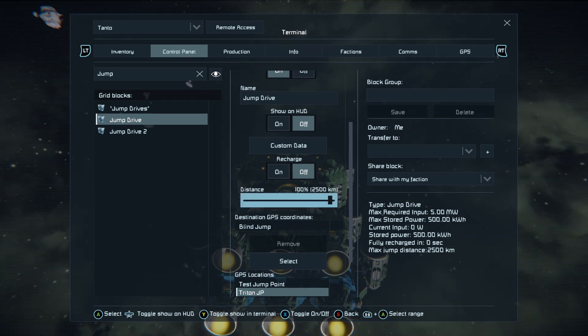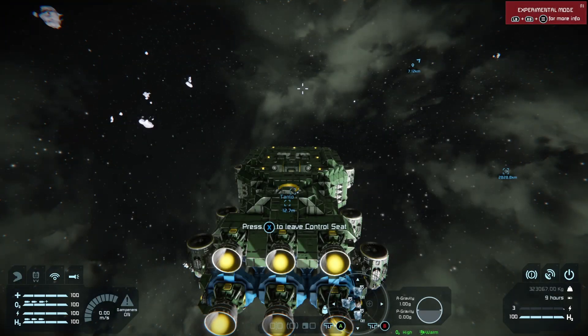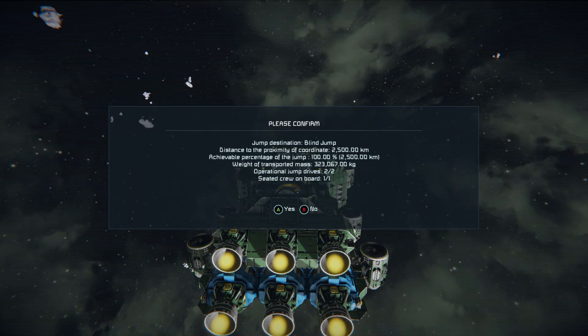Our current jump distance is 2,500 kilometers because we have two jump drives. To jump, once everything is set, press left on the D-pad — that's the jump direction. Make sure you sit down; do not stand up when jumping, otherwise your ship will leave you behind.